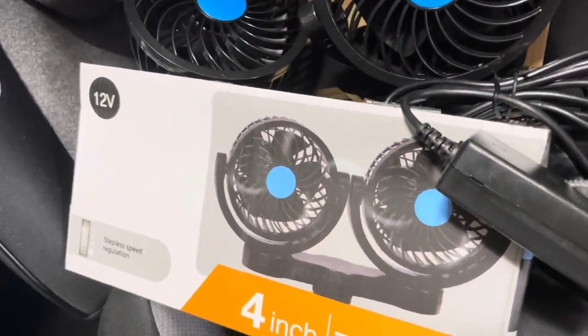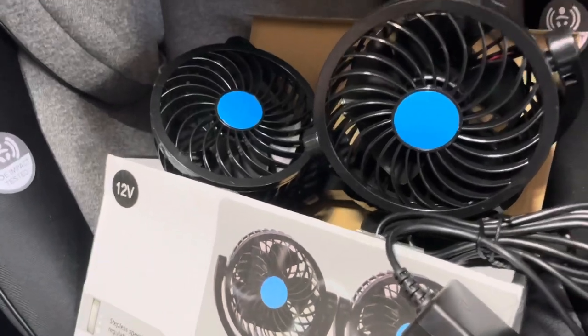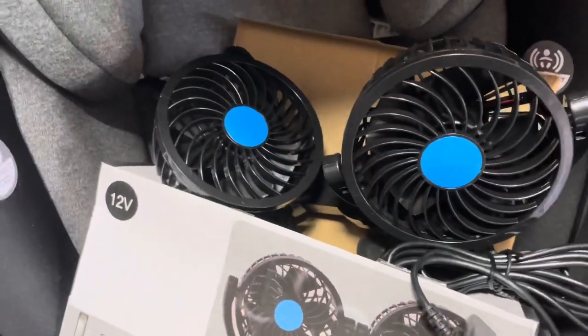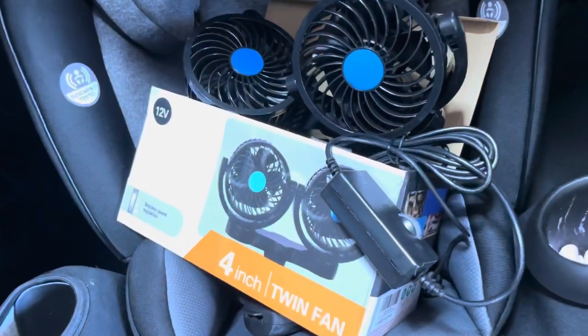Hey guys, AJ here again. I'm trying to do some fan reviews because I have two kids and they sit in the back seat — you know how the fan situation goes. Rear air doesn't hit a rear-facing car seat properly, so people use a Noggle, but I don't really like a Noggle because